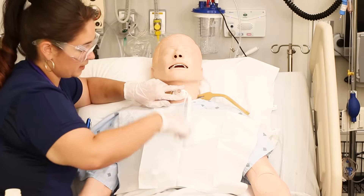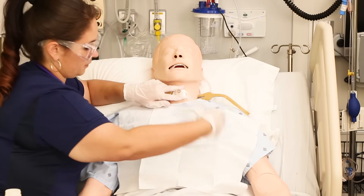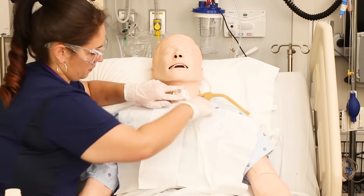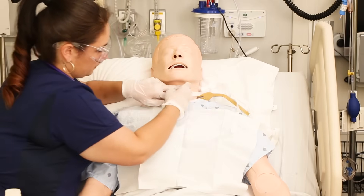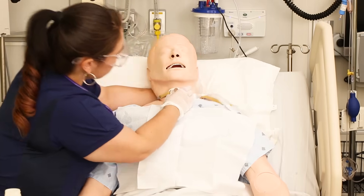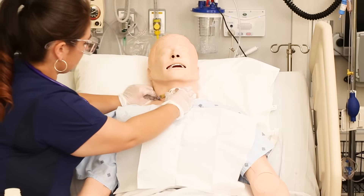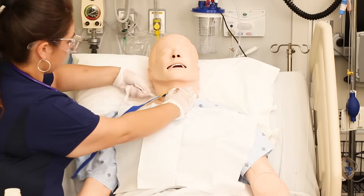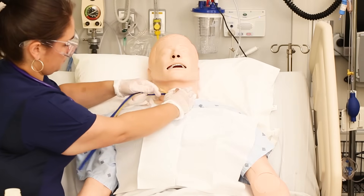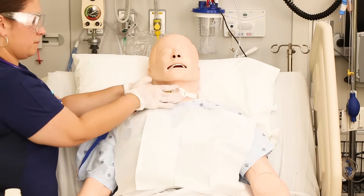Once you insert the new ties on one side, you're going to slide both the new and the old ties behind the patient's head, still holding the trach with one hand. Now you've pulled the old ones out and the new ones across, and you can remove the old ties from the other flange and secure the new ties to that side.